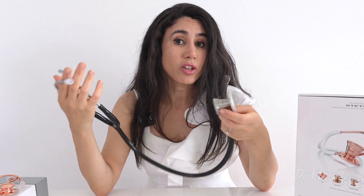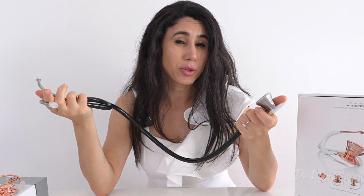So right here I've got the MDF Procardial Cardiology Stainless Steel Stethoscope. This is aimed at those who are more interested in cardiology and want to listen to heart sounds, but it could also be useful for medical students or even general practitioners who need to listen to heart sounds on a regular basis.